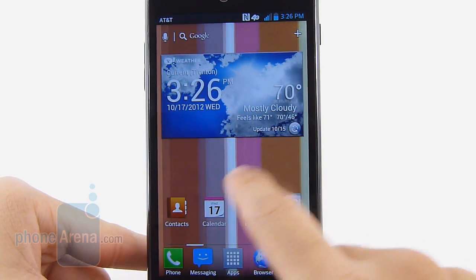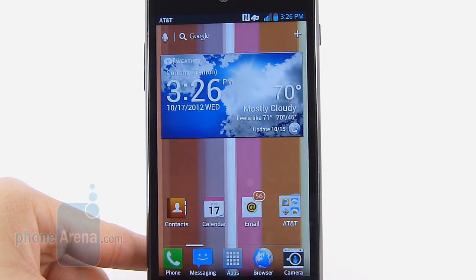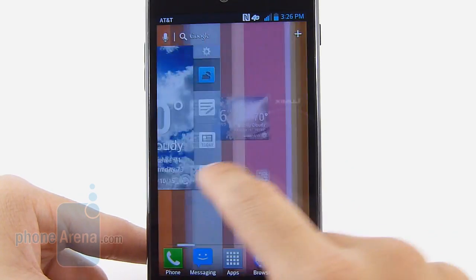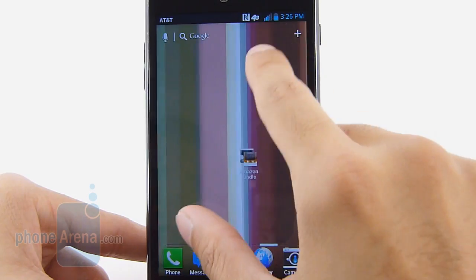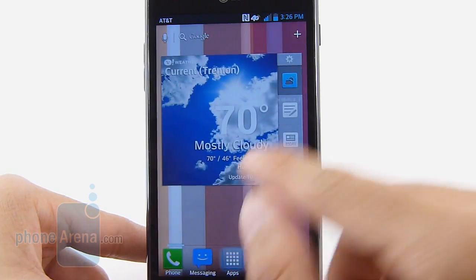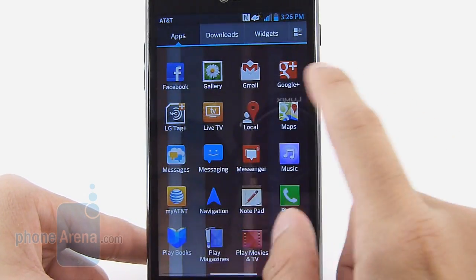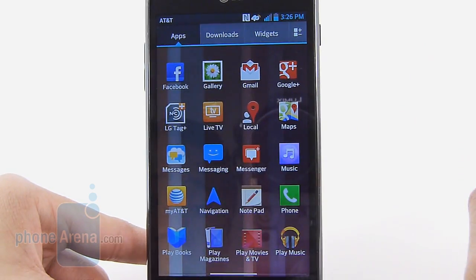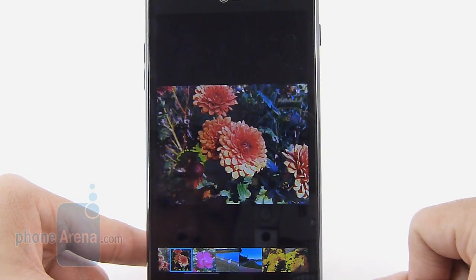The processing power of the LG Optimus G is attributed to its quad-core 1.5GHz Qualcomm Snapdragon S4 Pro chipset coupled with 2GB of RAM. This is the snappiest device we've checked out thus far. Even with a live wallpaper and cool transition effects in play, it moves remarkably fast. Basic tasks — opening apps, browsing the web, watching video, gaming — all get a really quick response. This is a speed demon in every way, and the benchmark scores show that.